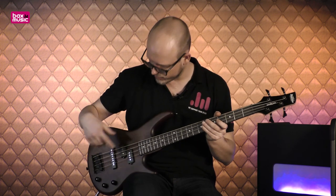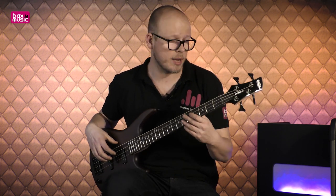Ik denk dat we genoeg hebben gesproken. We hebben drie knoppen: de voorste is voor de splitcoil, die erachter is voor het bruggelement, en tot slot hebben we een toonregeling. Die toonregeling draaien we ongeveer halverwege, zodat we een beetje een gemiddeld beeld krijgen van hoe het klinkt. We gaan beginnen met het hals-element, oftewel de splitcoil. Zonder veel meer woorden daaraan vuil te maken, gaan we luisteren naar hoe deze klinkt.